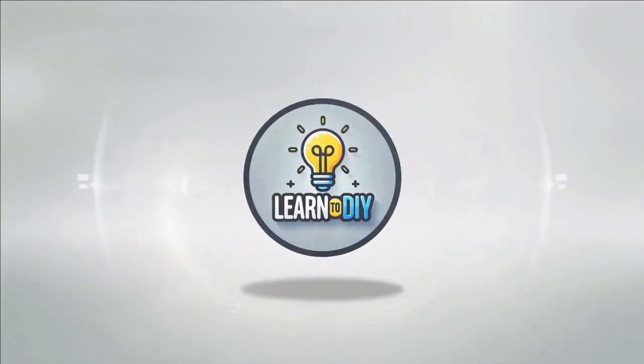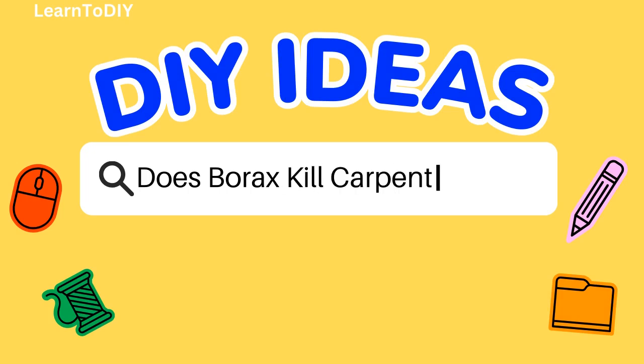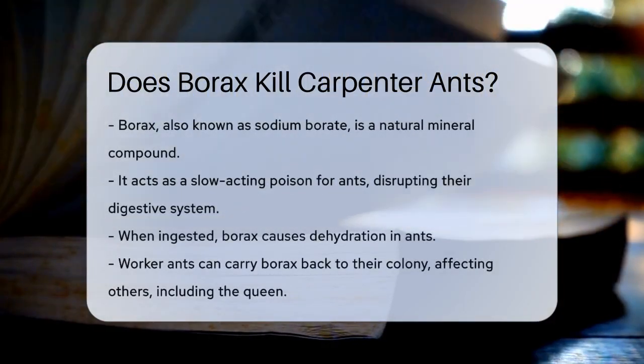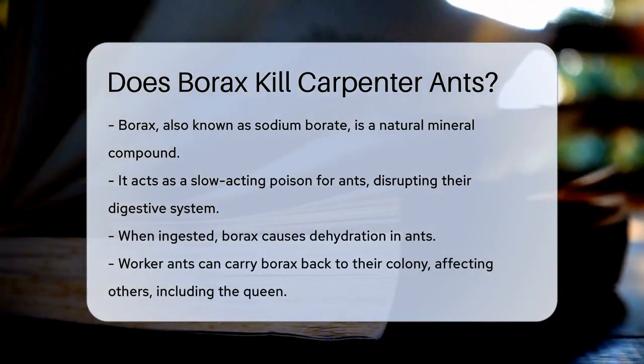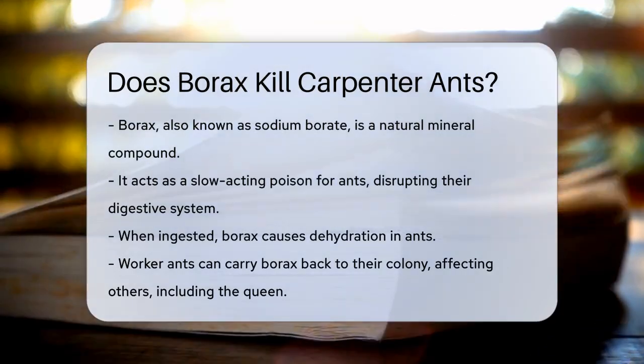Do-it-yourself. Simple skills, big results. Does borax kill carpenter ants? If you're dealing with a carpenter ant infestation, you might be wondering if borax can be your solution. Let's dive into how borax works and whether it's effective against these pesky ants.